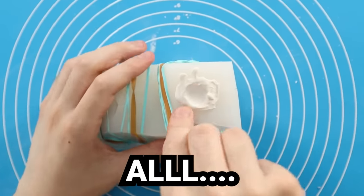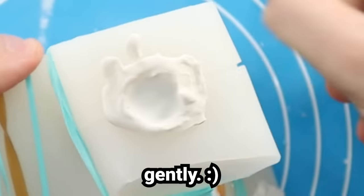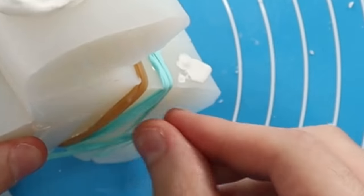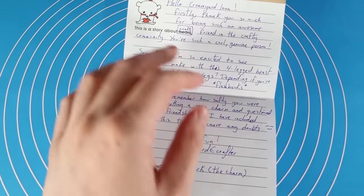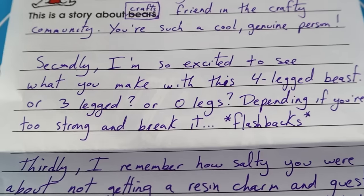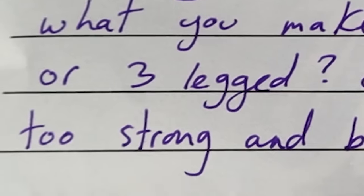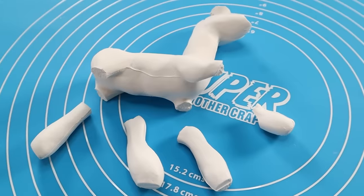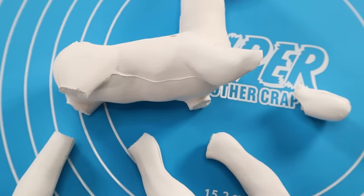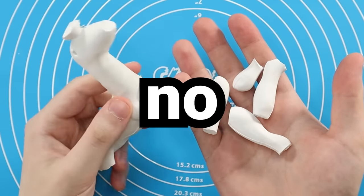One hour later. Gently take all 85 rubber bands off. Gently. With this craft kit, Nerdy Crafter sent me a note, part of which said, 'I'm so excited to see what you make with this four-legged beast — or three-legged, or zero legs.' It's funny she mentioned that. Heavy foreshadowing, for sure. All the legs are broken. Connor the cow now has zero legs. Which is fine, because Squishmallows don't have any legs — so really, no harm done.